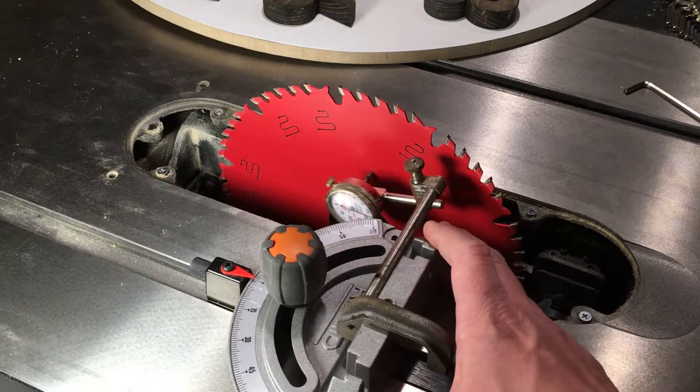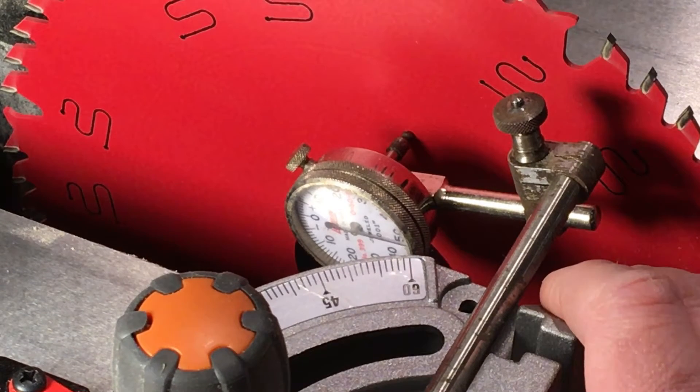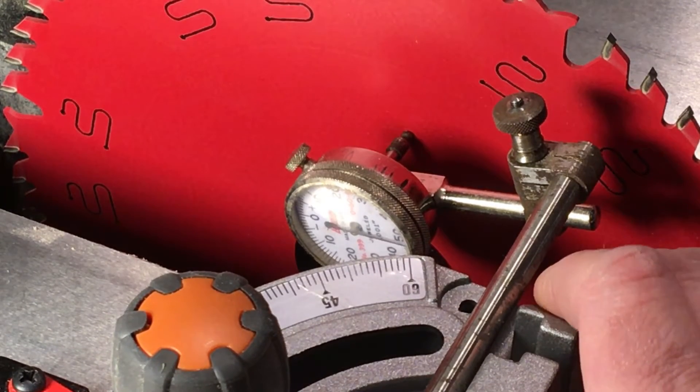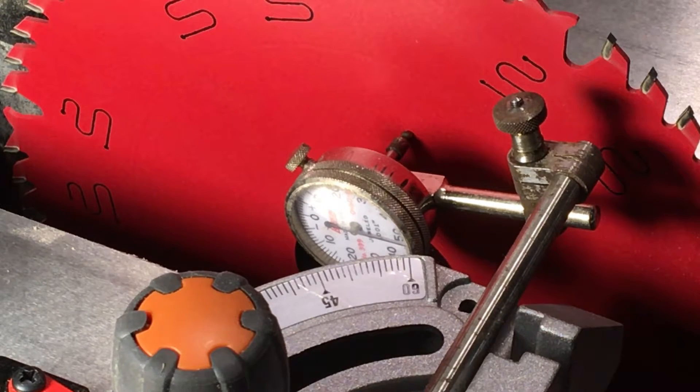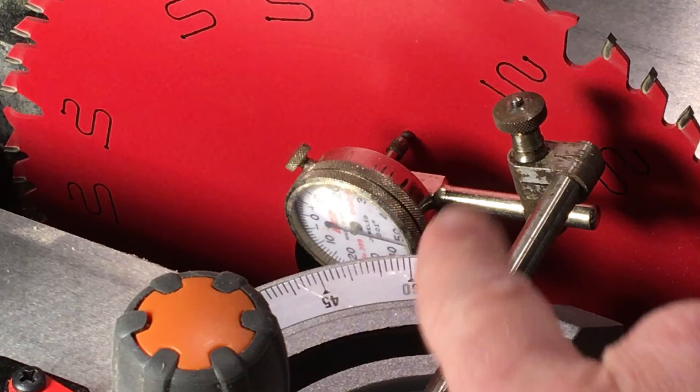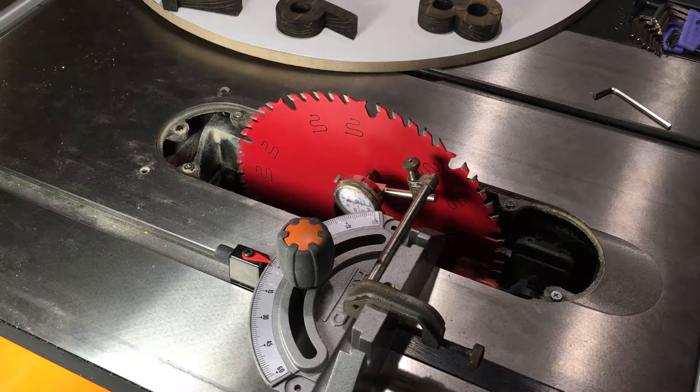If I jiggle it back and forth in the slot, you can see that the slot has about three thousandths or so of play in it. But if I keep it pressed against one side of the slot, it's straight enough to make a good measurement. This saw is really popular now, for good reason — it's a really good saw.